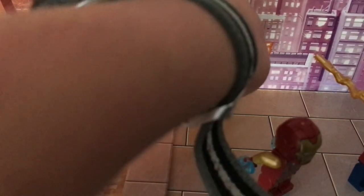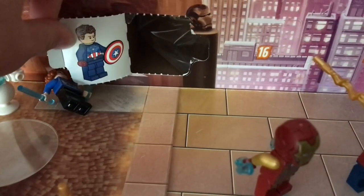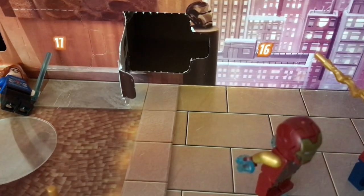Anyways, here we go. This is the calendar. Oh, it's a cap. Okay, so, ready to see the first Avenger?